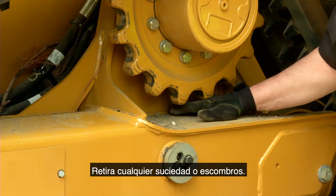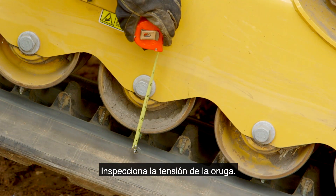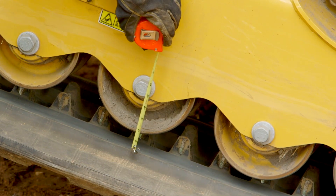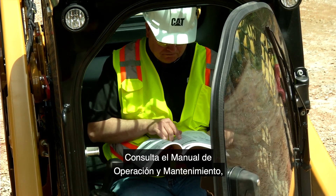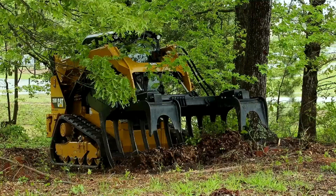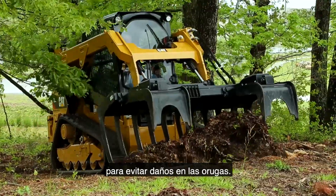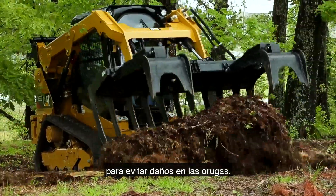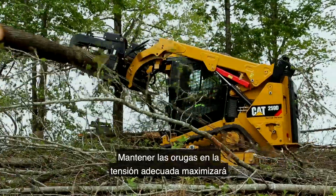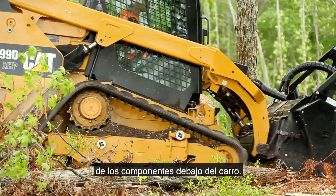Remove any dirt or debris. Check the undercarriage wheels for damage. Inspect the track tension and consult the operation and maintenance manual or OMM for more information. Periodic adjustment of the track tension is necessary in order to avoid damage to the tracks. Maintaining the tracks at the proper tension will maximize the service life of the undercarriage components.